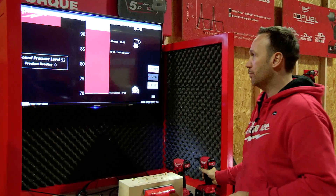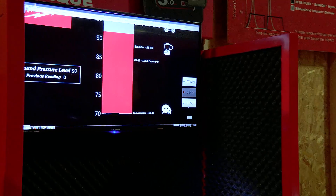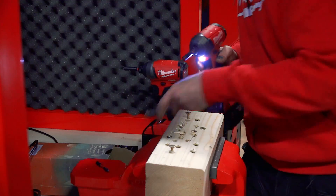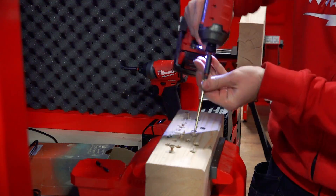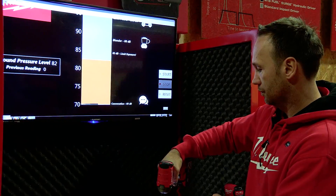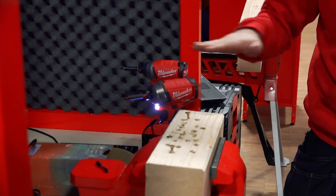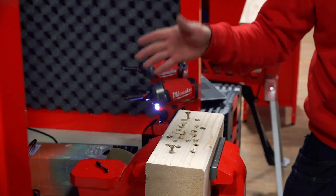What you can see is the sound pressure level is at 92, and you can hear how much noise a standard impact driver produces. Now we will compare this with the surge technology, and you see a significant difference of 10 sound pressure levels.